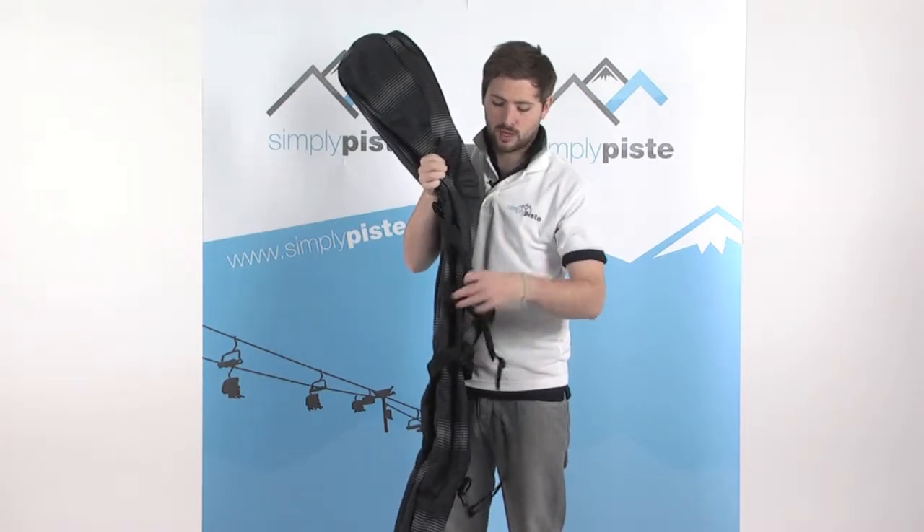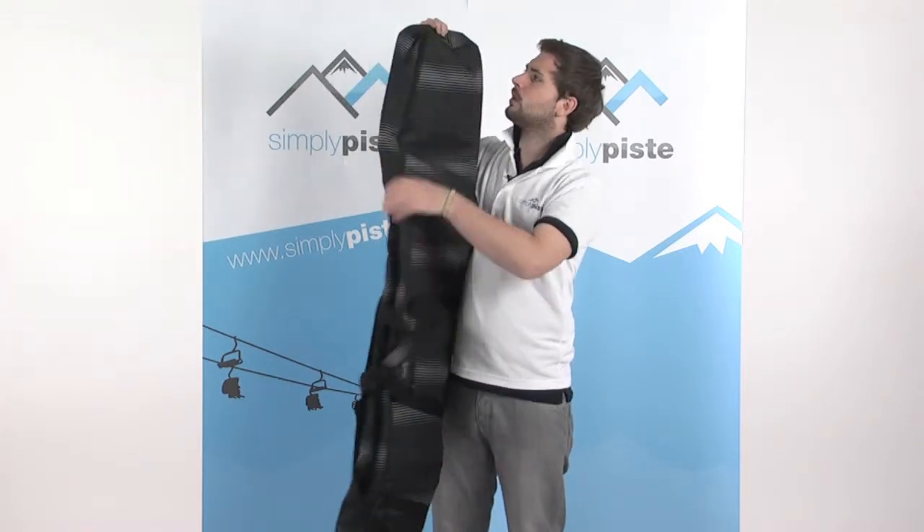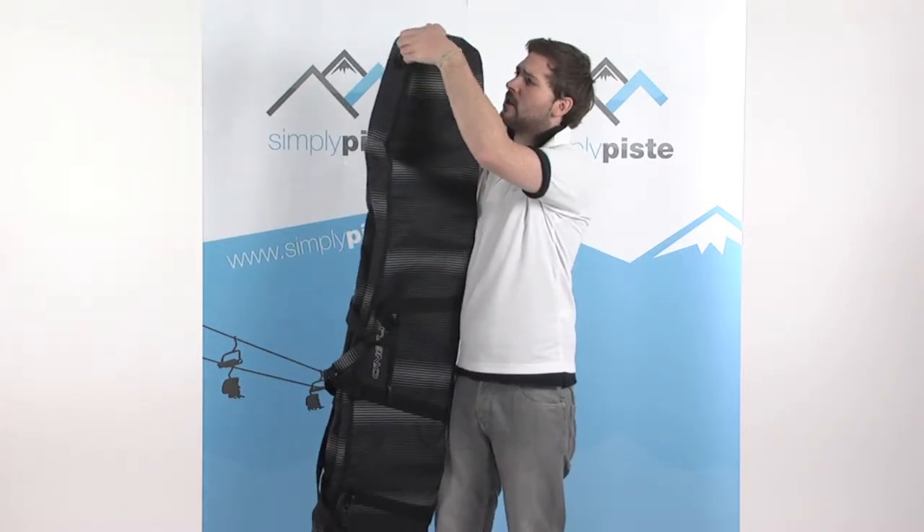There's also a shoulder strap with a padded section at the top, so it's nice and comfortable to carry around with you. The bag also has good quality zips with nice large toggles.